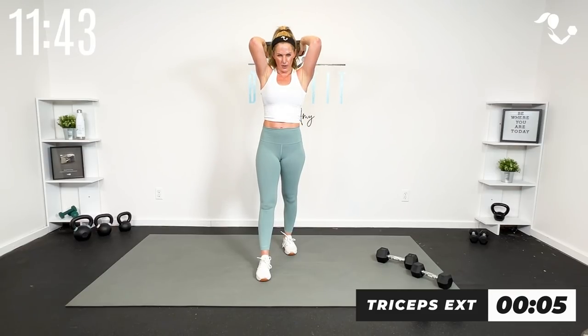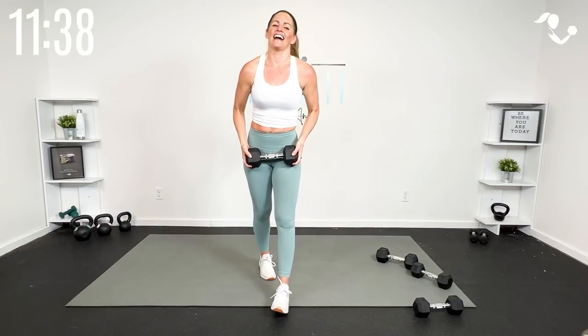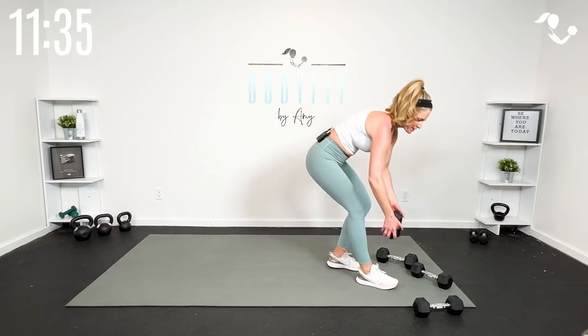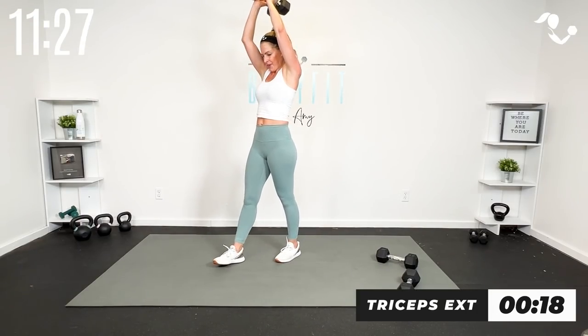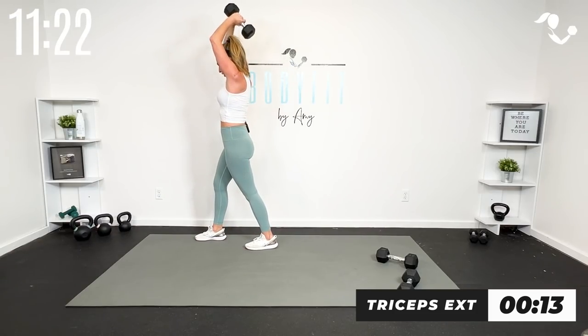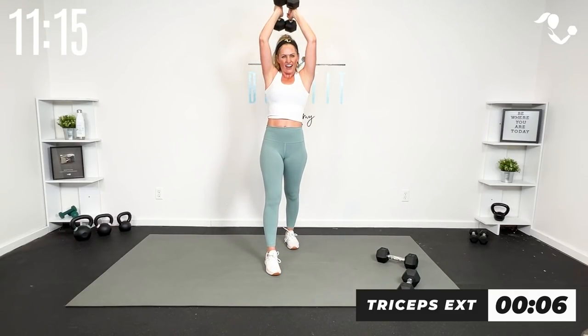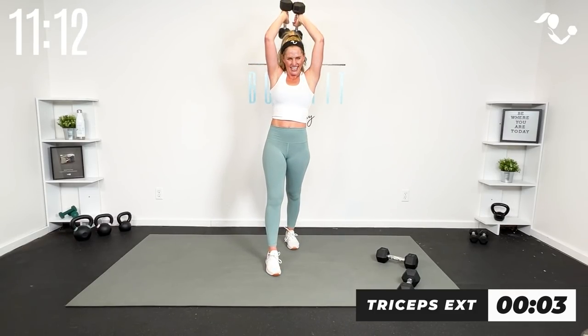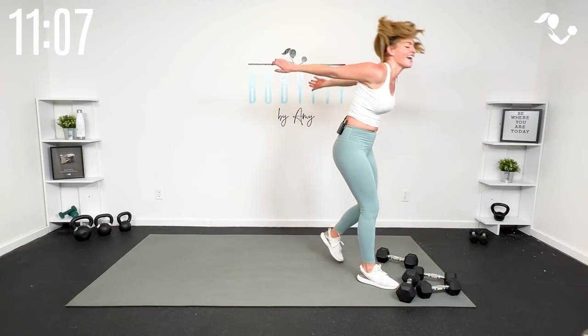Think about that core too — everything's engaged. Last round for triceps: I'm going with two weights to make it more challenging. One foot back, elbows in — all the way down, not cheating. Try to get all the way down, that's where you feel it. Yes, you did it — shake that out!